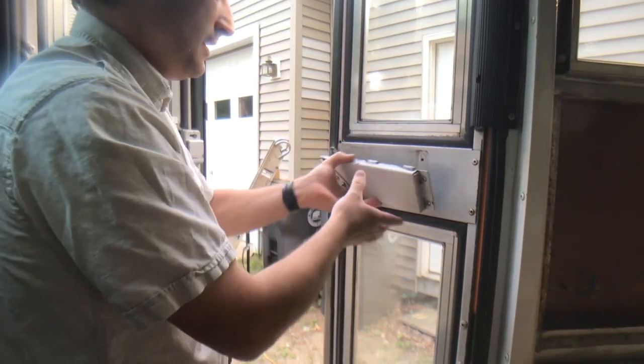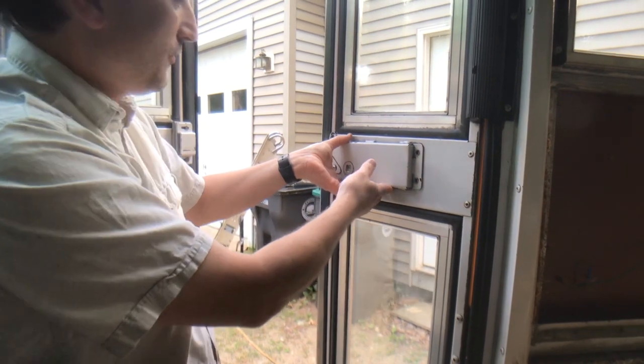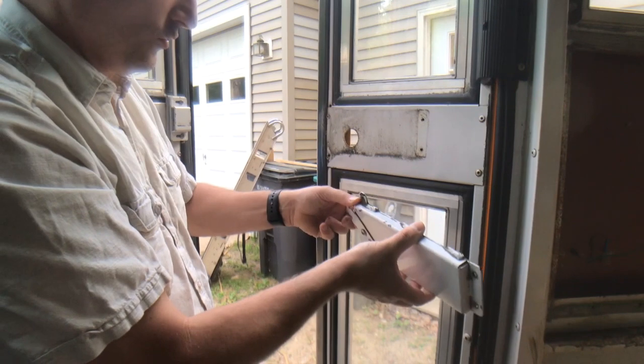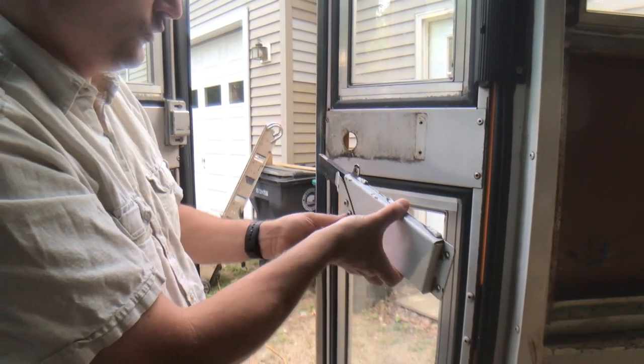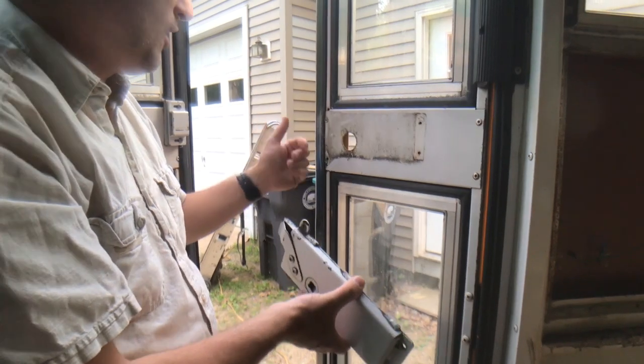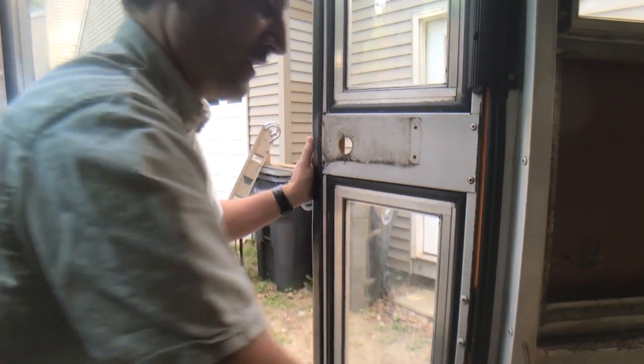I'll show you that in just a second. What I ended up doing was taking this off to make sure it's working properly. You can see this is not frozen — this goes perfectly fine. Once I found out this was fine, I ended up taking off the lock mechanism on the other side, and I'll show you that.